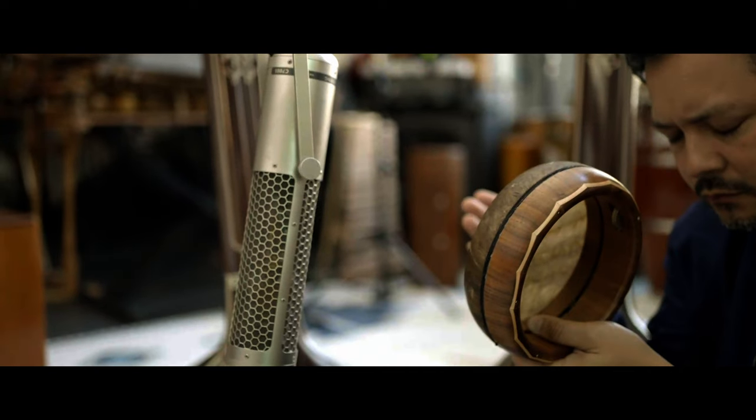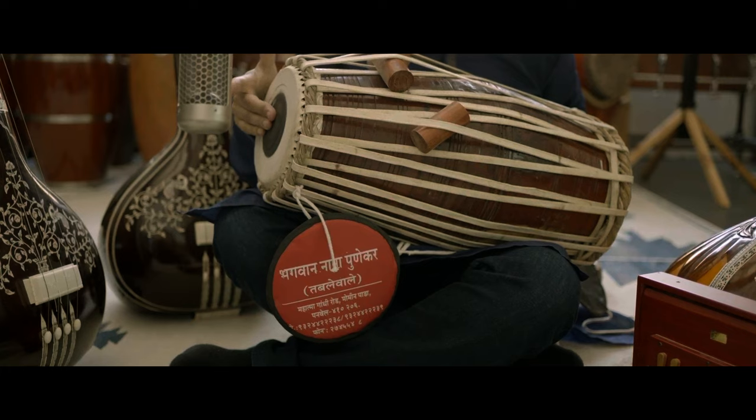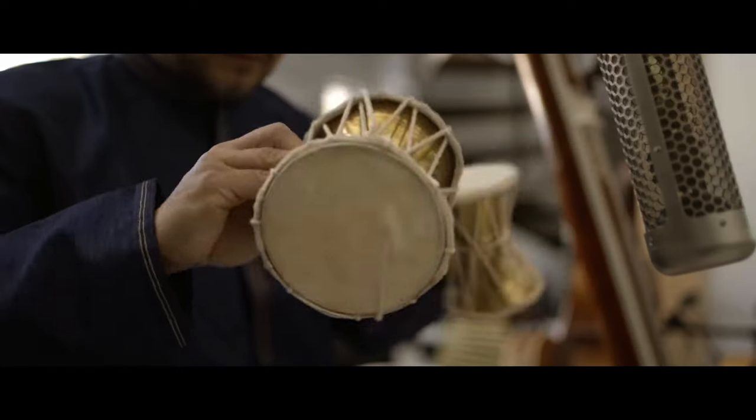We also included percussion instruments like the South Indian Kanjira, a modified North Indian Pakawaj, and sacred spinning drums from Varanasi. We also wanted NADA to feature the 22 Shruti system.